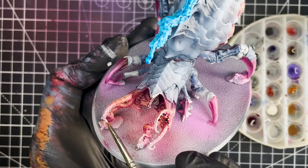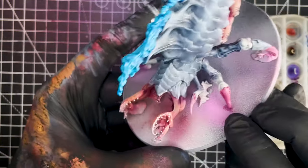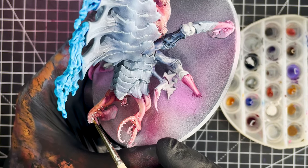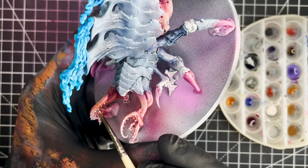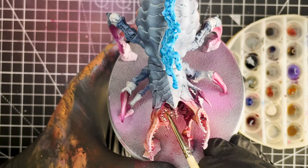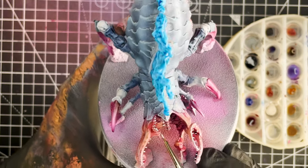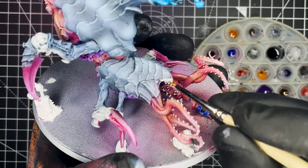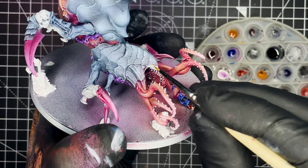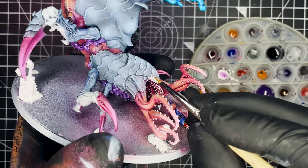The next step is to paint in all of the teeth in the mouth and all the tentacles on the model, and to do that I used Vallejo Off-White. There are quite possibly hundreds of teeth on the tentacles and inside of the mouth, and you may be tempted to skip painting these but that would be a mistake. If you do take the time to paint these in, it's really going to help the model pop and just make it look that much better. Then I quickly went in and painted in the eyes using Vallejo Express Nuclear Yellow — you just want to apply a nice solid coat to the entire eye area.